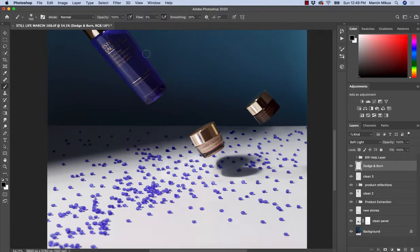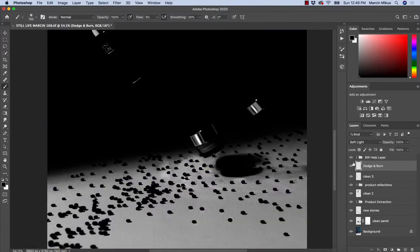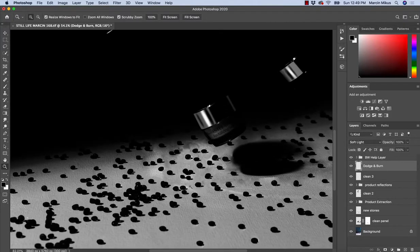I would recommend keeping the flow somewhere between 1 to 3%. Then I'm going to turn on the black and white help layer.